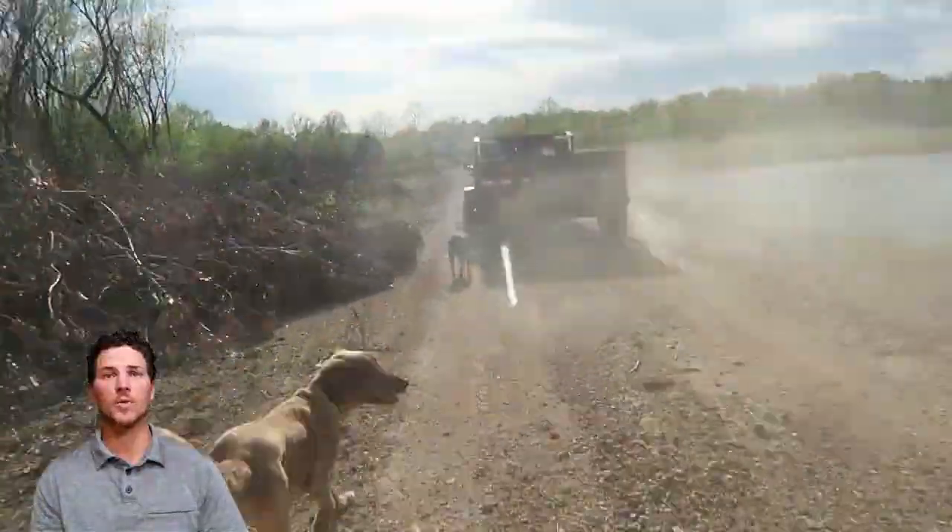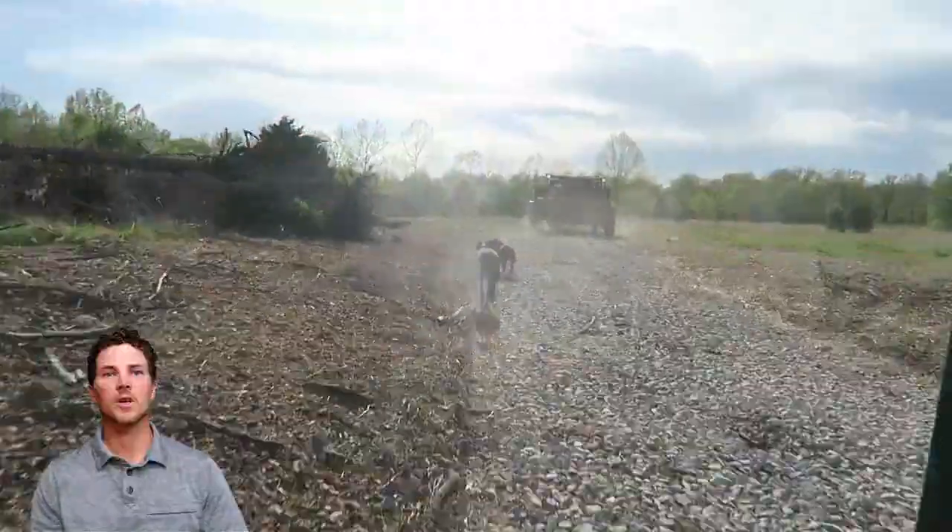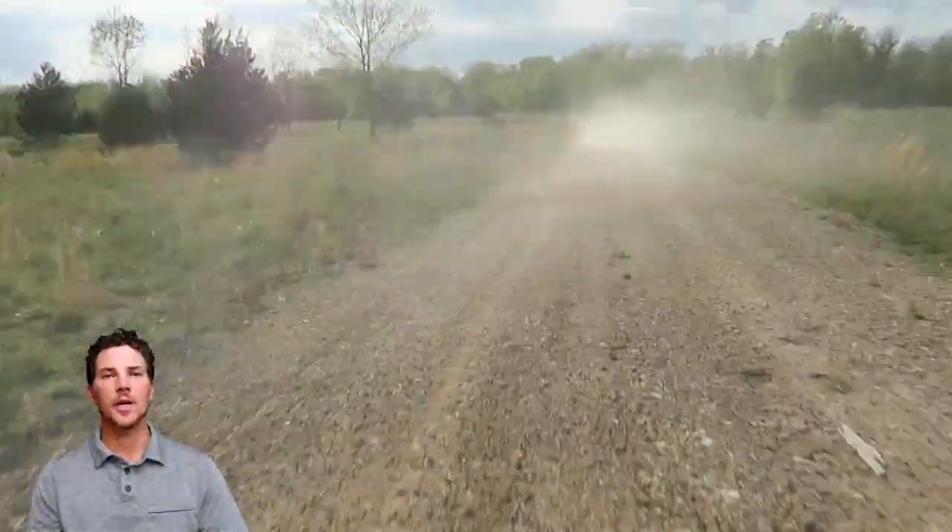As you can see throughout the video, we've got a pack of dogs that are running around, chasing the vehicles up and down the hill, and just playing and having a good time.